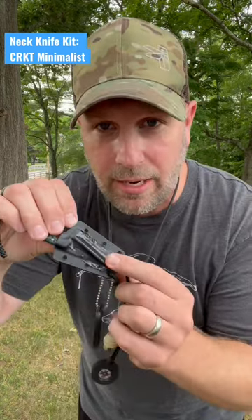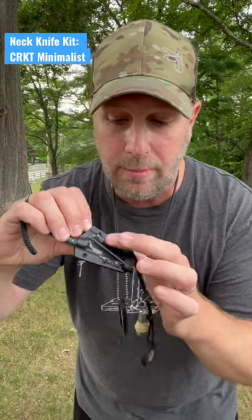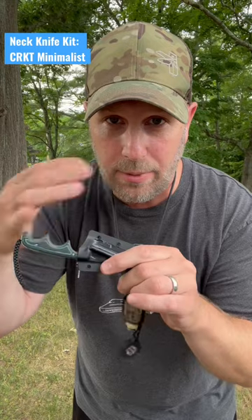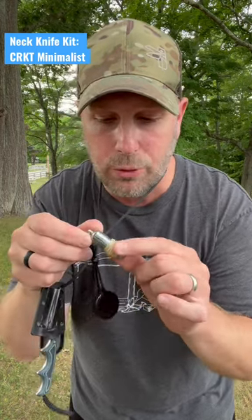On the back you can see I've got a fire steel taped down there, and obviously the fire steel in combination with this Gorilla Tape is a nice combination to get a fire started. I do have a tiny little pea lighter there as well, and I've got a bunch of jute twine wrapped around there.